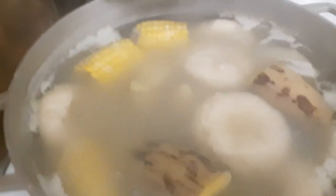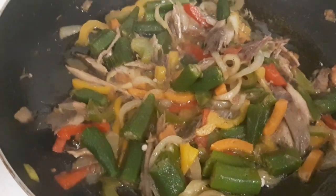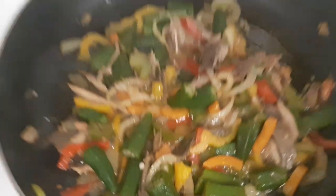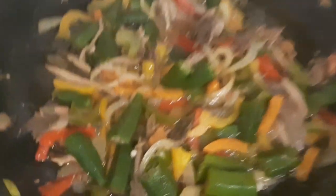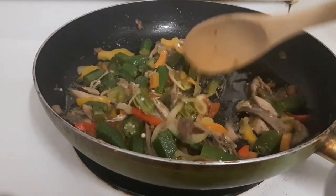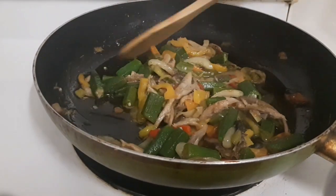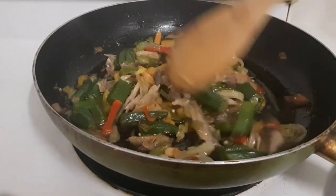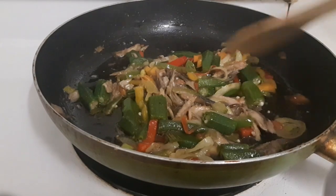Over here you have dumplings, yellow yam, sweet potato, plantain, and corn. That's my okra with salt mackerel. This is some healthy food right here — it builds your immune system. I'm going to plate it and let you guys see the finished dish of my okra with salt mackerel and ground provision and dumpling.